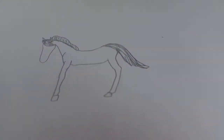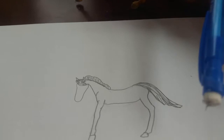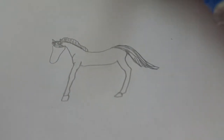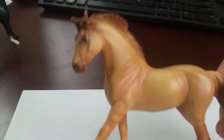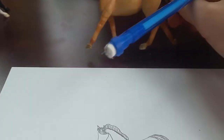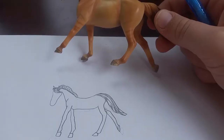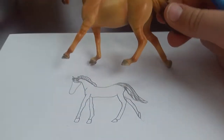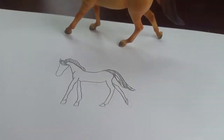There are a couple things that are missing: he needs his two back legs, and his eyes, his nose, and his mouth. First let's give him his first leg that's in the back. I'll pause the camera as I do this so that it doesn't take forever. Now that I've done his two back legs, I'll give him his eyes, his nose, and his mouth.